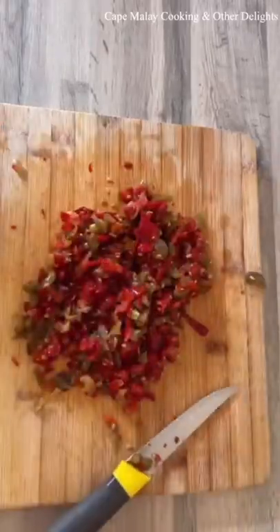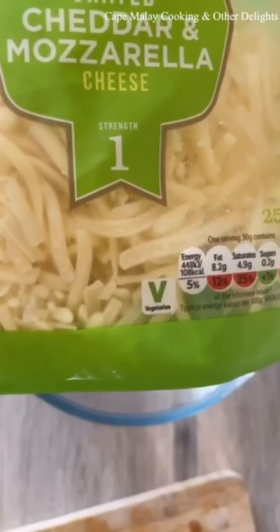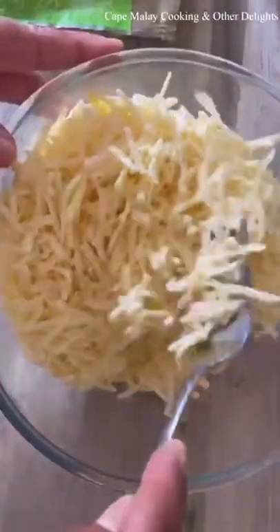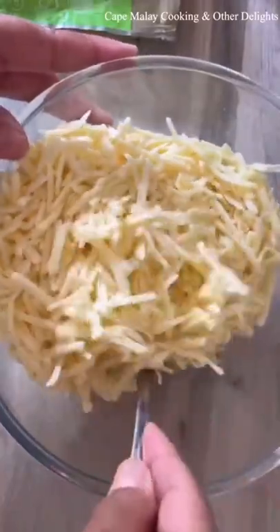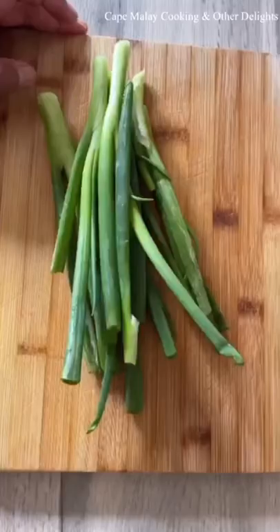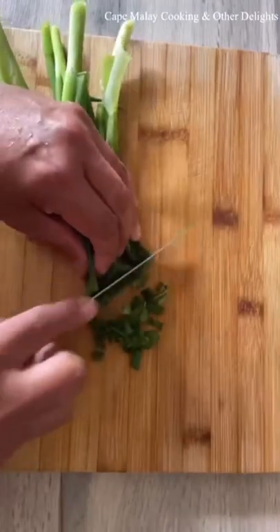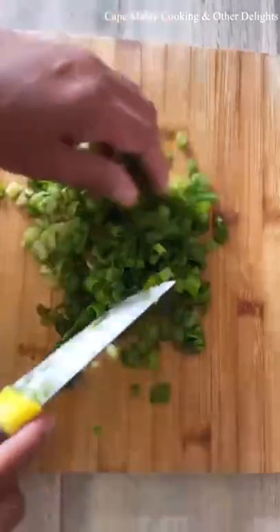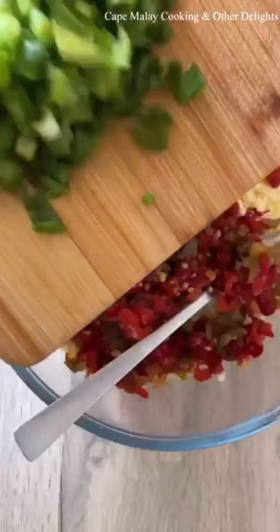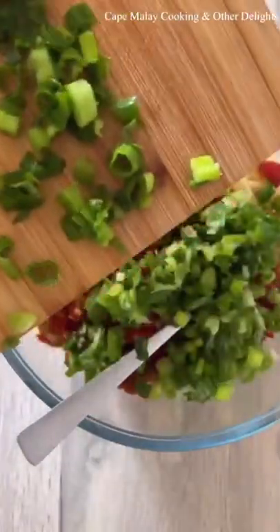For this recipe you'll need about one cup of red and green jalapeños, chopped, and 600 grams of grated cheese of your choice. I'm using a mixture of cheddar and mozzarella cheese. Then I'm adding my chopped jalapeños and one bunch of chopped spring onions. Mix it all together.